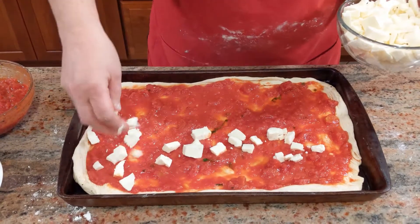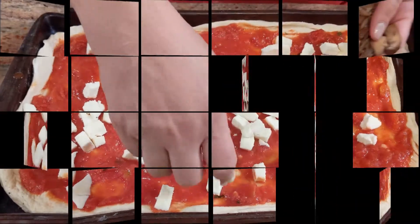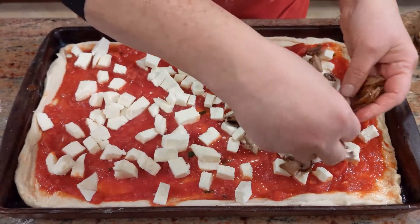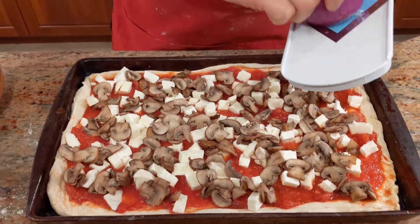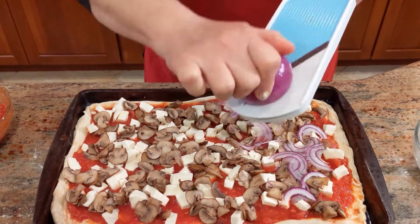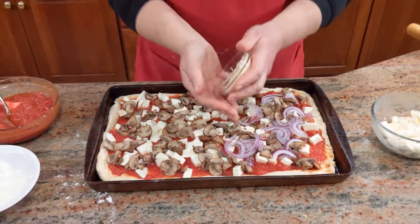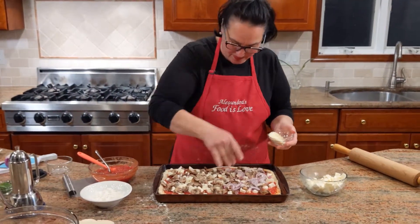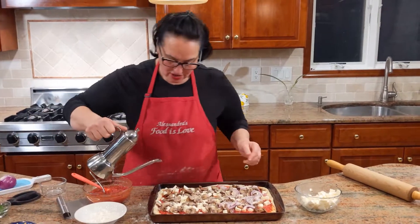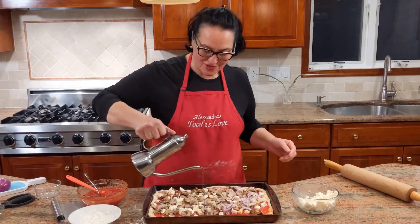Mozzarella goes on. We're mushroom fans so the pizza is going to get mushrooms. On one side I'm adding some thinly sliced onions — that's the husband's side, he likes the onions. Then a spolverata di parmigiano — a sprinkle of Parmesan. Final touch: a drizzle of extra virgin olive oil, and now it's ready for the oven.